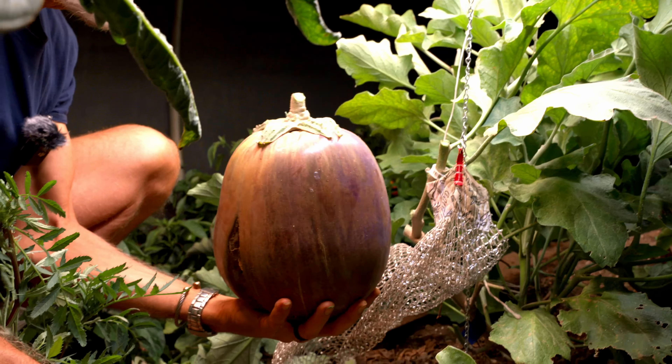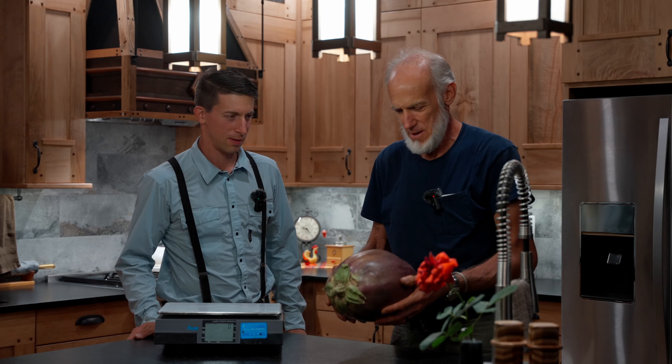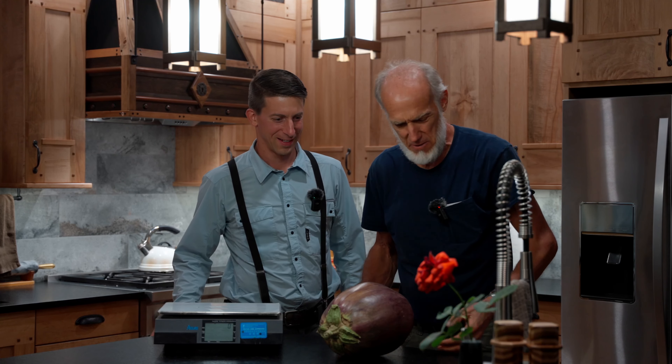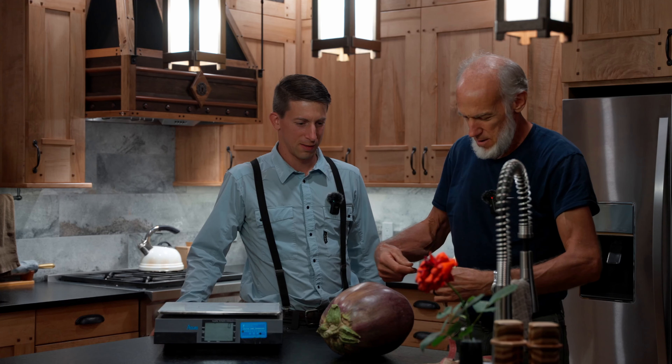Should we take it inside and put it on the scale? Yeah, let's do it. Wow, that looks like a big one. It does look big. It kind of feels kind of light, but I'm used to holding big tomatoes, so maybe I'm just not very accurate. We're going to put a tape measure on this thing so you can see how big it is.